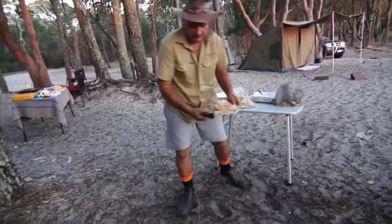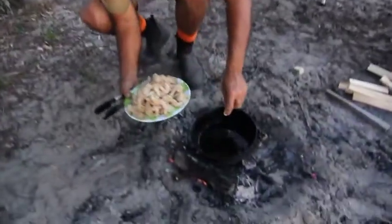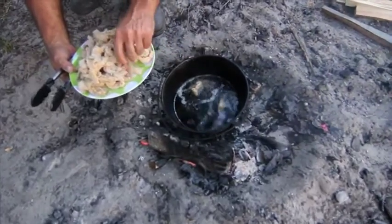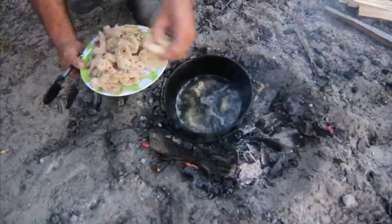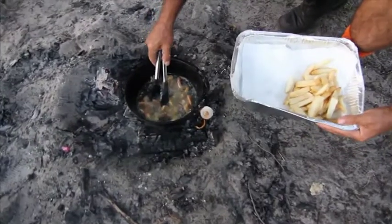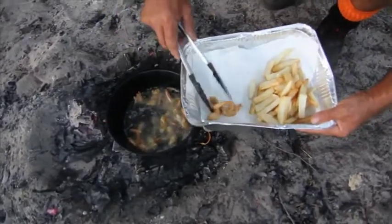Now for the prawns. These won't take long at all. Don't overload your pot — it gives them a chance to cook. These ones are beautiful. They don't take long at all.